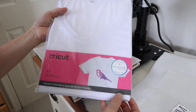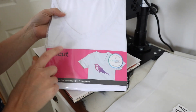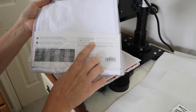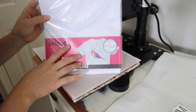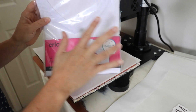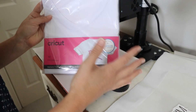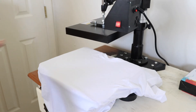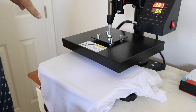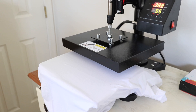It's important to note that to use the sublimation technique, you need a high count of polyester in your t-shirt. This one is made by Cricut and is 95% polyester, so the fibers will pick up the ink really easily. The lower you go on polyester, the more of a vintage look you'll get, because polyester is the fiber that actually grabs the ink when you press. I have my heat press preheating — I'm trying to get it up to about 390 degrees and I'm going to be pressing for 55 seconds.